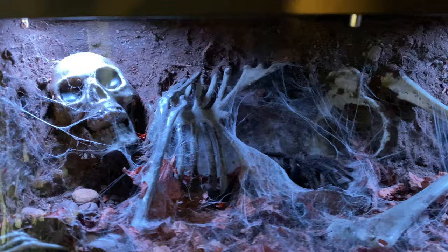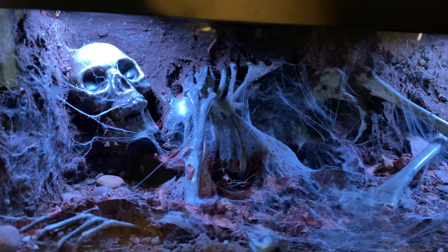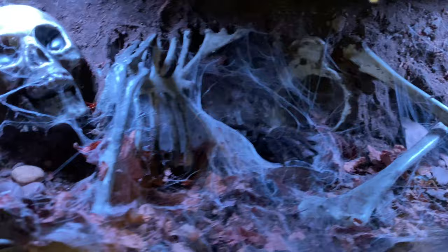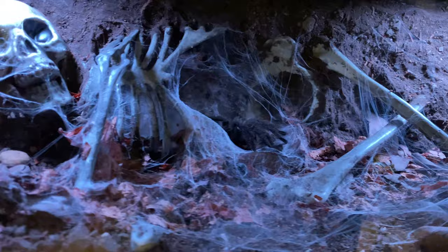First, we're going to start off with an adult female Chromatopelma cyaneopubescens, the Green Bottle Blue Tarantula. This is in a shallow grave enclosure. You can see how she's webbed it up — awesome. She's done exactly what I wanted her to do — built her hide in the ribcage. It's not often that spiders do what you want, but this time she did.